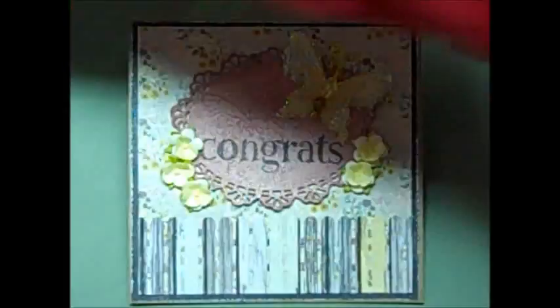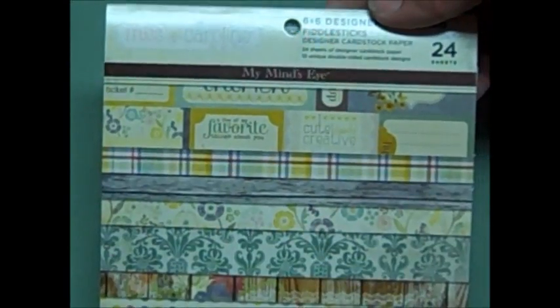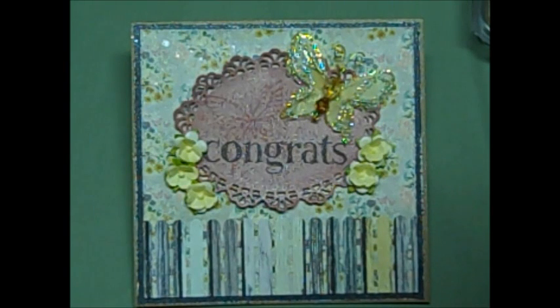So anyway, this card — I'll go through the products first. This is the Miss Caroline Fiddlesticks collection, and I used this page for the fence down at the bottom. I also used this page that just kind of yelled out 'wedding,' and then this page for the doily spot.